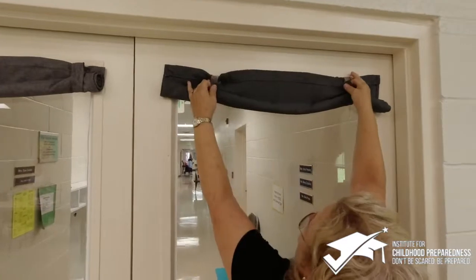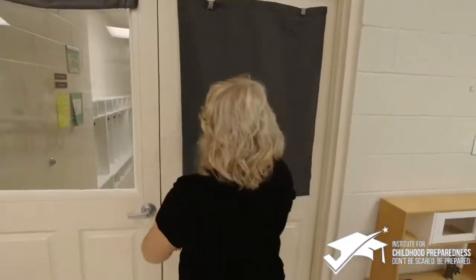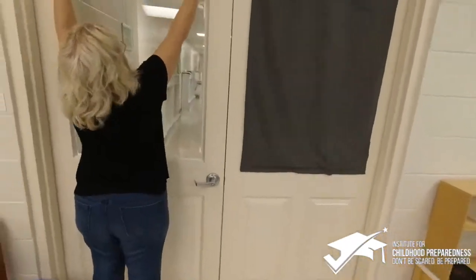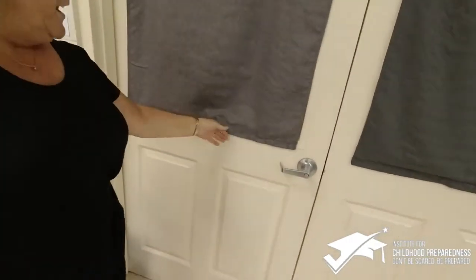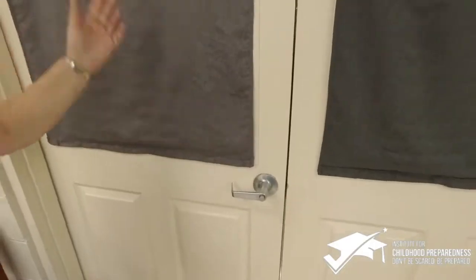You simply undo the velcro and they cover our window. We have blackout shades and the magnets are sturdy enough — they flip right on there. Voila!